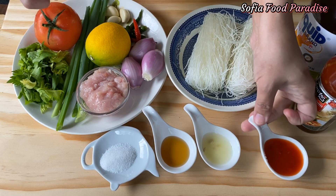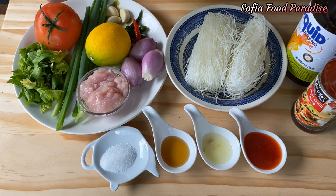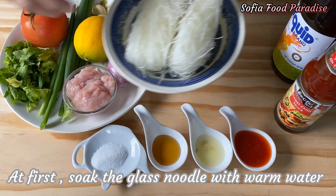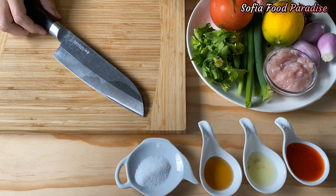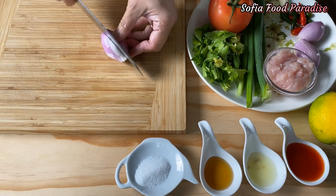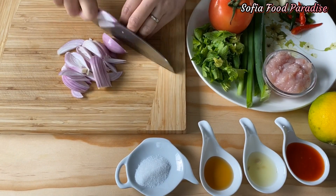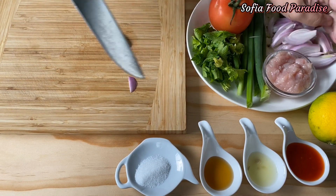I will put the sauce in the sauce. Then we will prepare the pibisoloshi for 1 minute. We will prepare the pibisoloshi for a second.